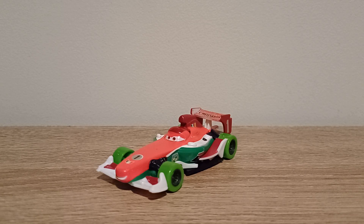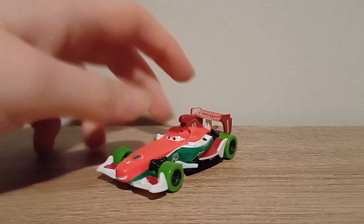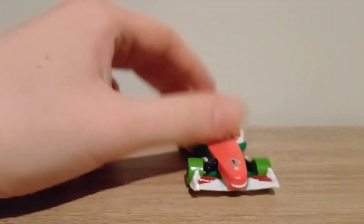Hello YouTube, welcome to a new video. Today we'll be taking a look at Carnival Cup Francesco Bignoli from the Carnival Cup series. He's actually the last T-Rock diecast I needed from all of the series, so I finally completed the collection. So let's get right into it and take a look at him.